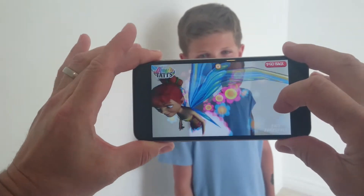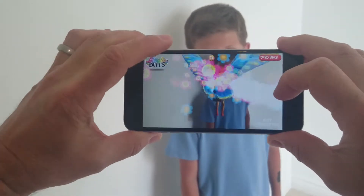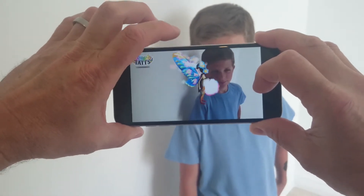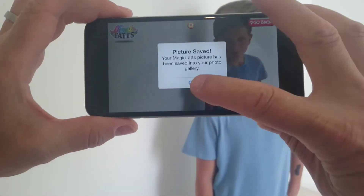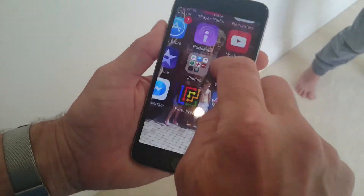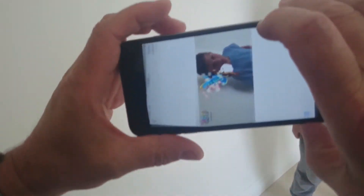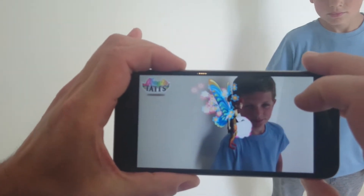There she is, moving around all over the place. The great thing is you can take a picture — there we are. Let's see what the picture looks like and what we can do with it — and there's the picture.